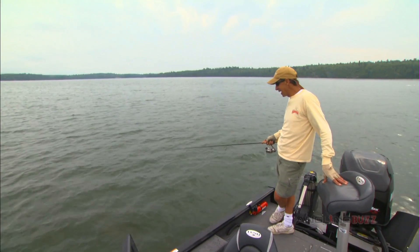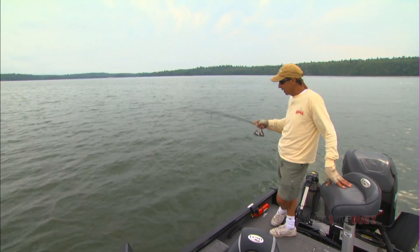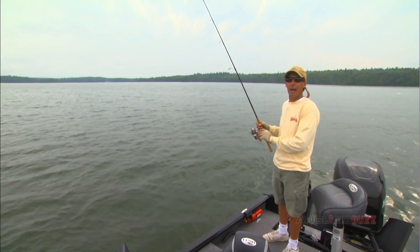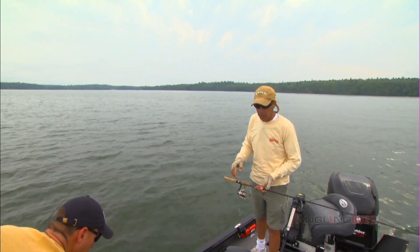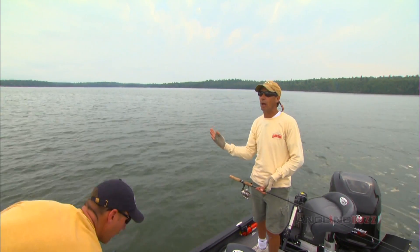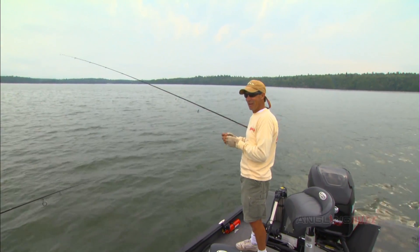The odd thing is, a lot of times when you're doing this and you're just holding the bait suspended and you feel little bumps like that, you think they're dinky bass. But do you know what they are? They're big bass swimming by the bait and they're not really biting it. They're coming up and looking at the bait and missing it. Drive by. Fly by.